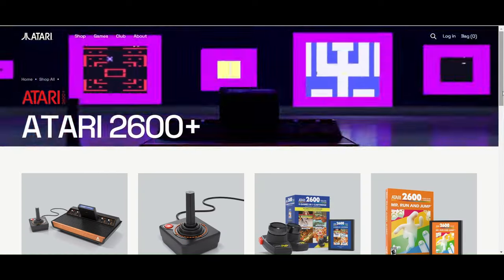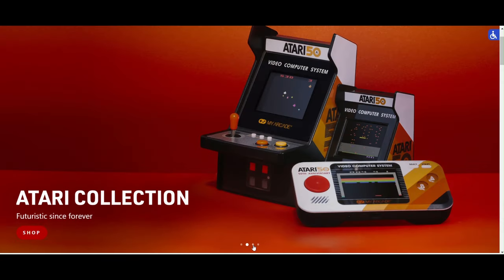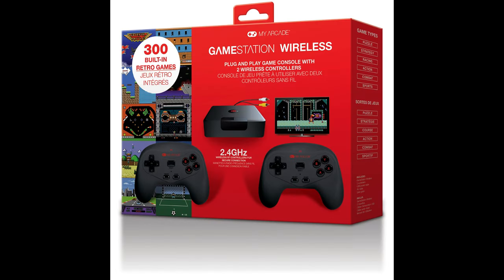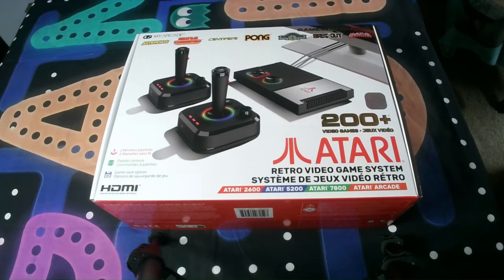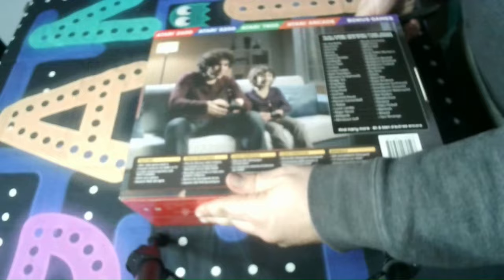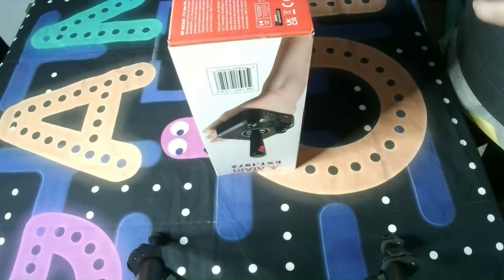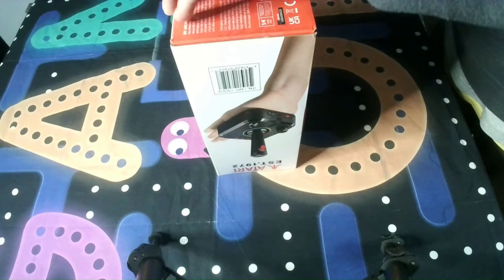Atari has not only been producing a ton of products lately, but they've licensed out their name to My Arcade, who have been releasing mini arcade machines, Atari-branded handhelds, and now the Atari GameStation Pro. The GameStation Pro is nothing new, as My Arcade has released several of these machines, and previous models look cheap and uninteresting. But this one caught my eye, not only for the Atari branding and sleek design, but because it advertised Atari 5200 and 7800 games, in addition to the usual and honestly tired 2600 games. So is the My Arcade Atari GameStation Pro worth spending between $80 to $100 on this holiday season?